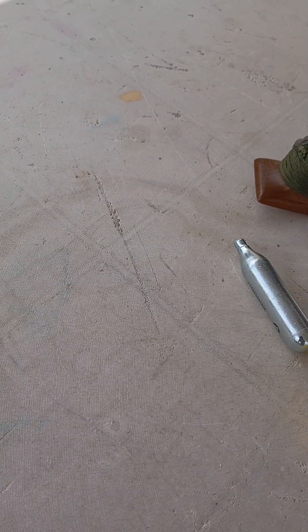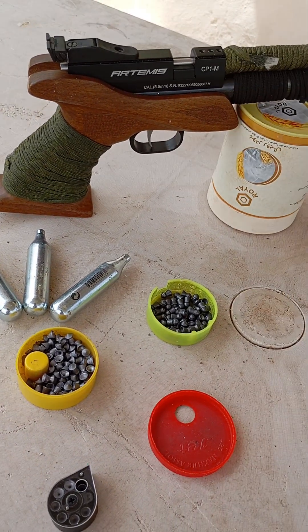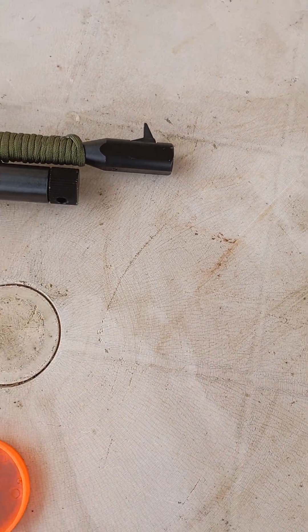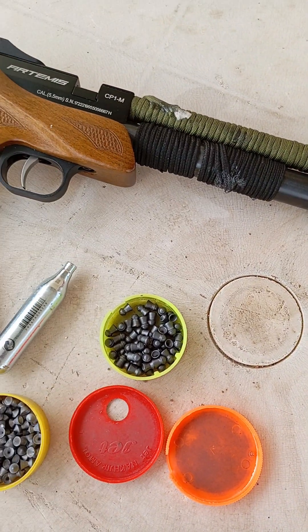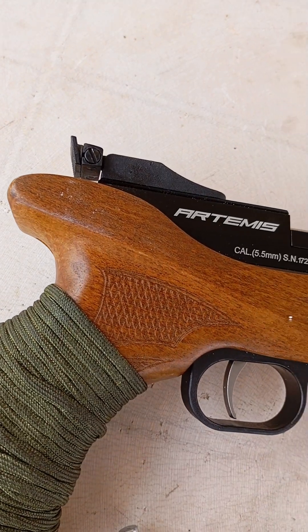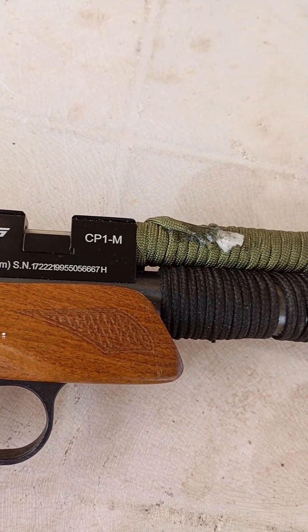What's up shooting enthusiasts! Check out the air pistol CP1M by SBA. This CO2 powered pistol has a 5.5 caliber barrel, so it's really accurate. The wooden grip feels really great and the adjustable sights help you aim just right. The left side reloading system makes it super easy to reload quickly. It's a fantastic choice for both beginners and experienced shooters.